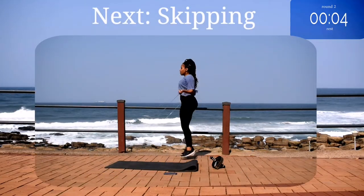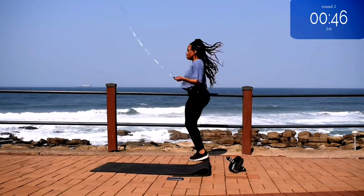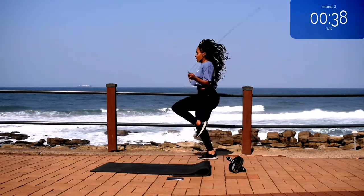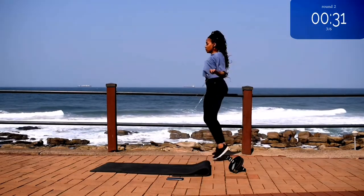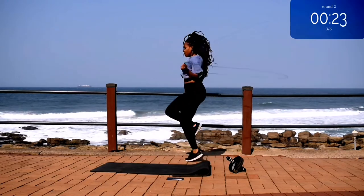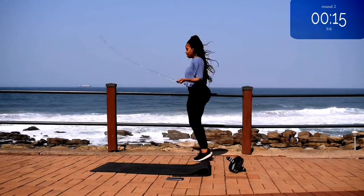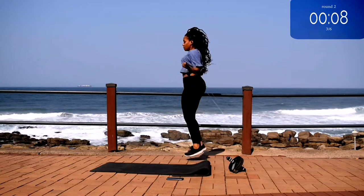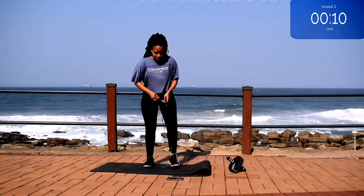Up next, we're going back to skipping. Grab your skipping rope and skip for 50 seconds. And you're halfway there. 10 seconds to go. Take a 10 second rest.